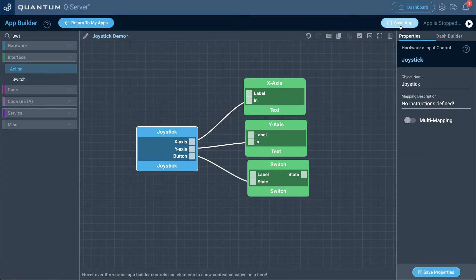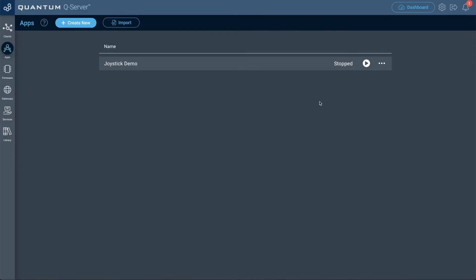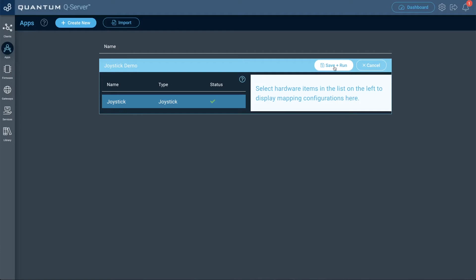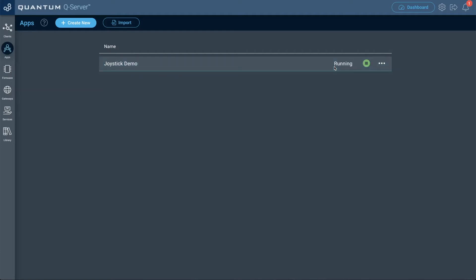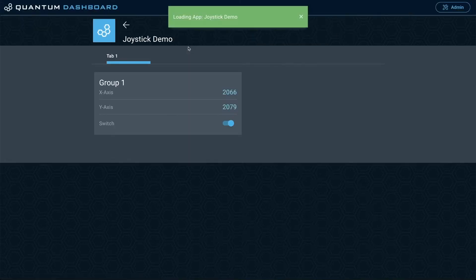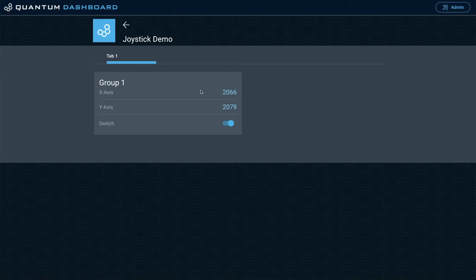Now that's done, we'll save our app and go back to our apps list. Let's go ahead and run this application — click the play button. Now we're going to map the joystick to the joystick client with that hardware. Services are all aligned, so click done. We can do save and run, then go to the dashboard and open that application. You can see the x-axis, the y-axis, and the switch are now giving us some data.